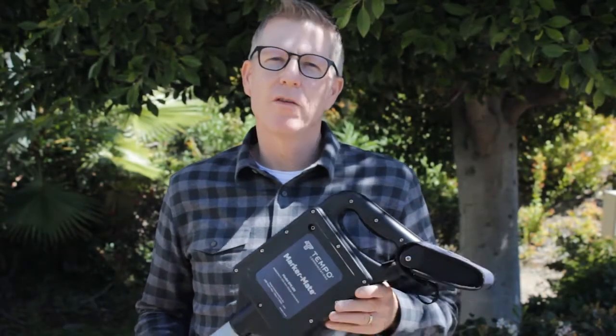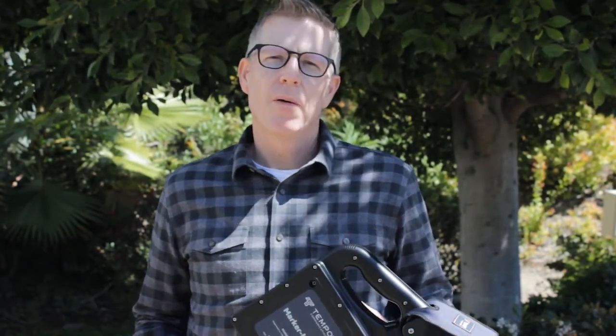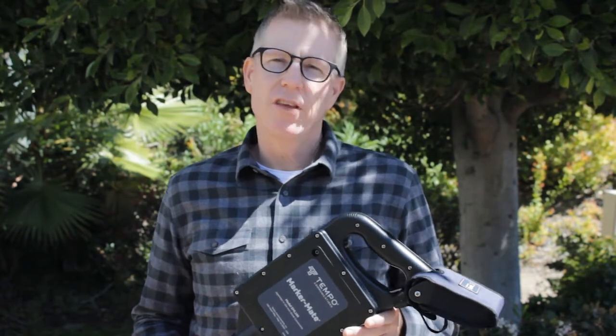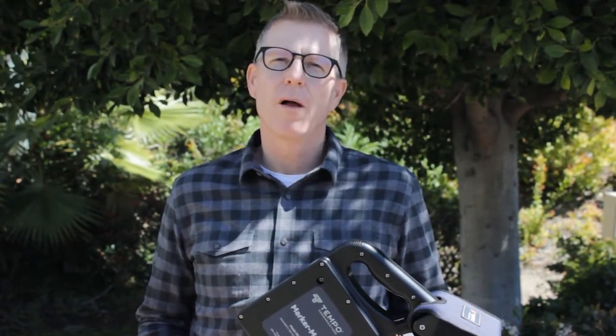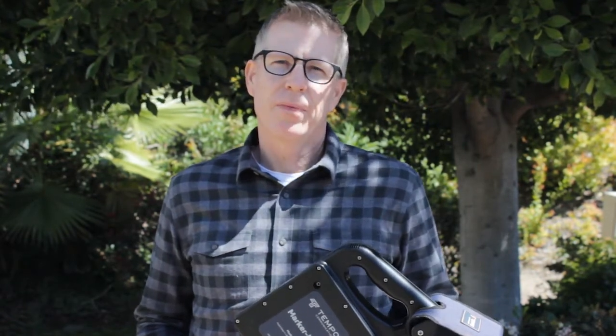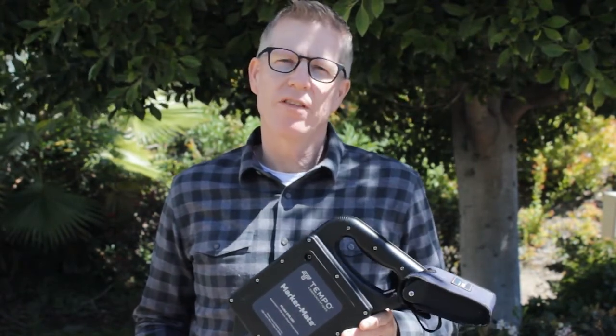And that's how you locate with Tempo's EML 100. Take the guesswork out of locating and use the EML 100 to easily and accurately find those electronic marker balls and the buried plants they're associated with. This has been Locating with the Tempo Insider.